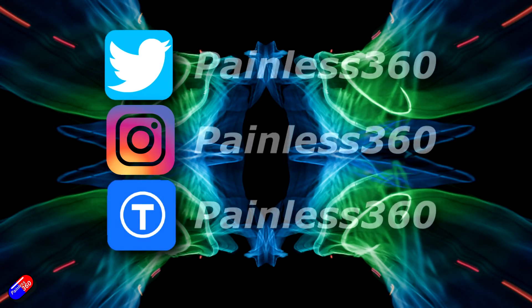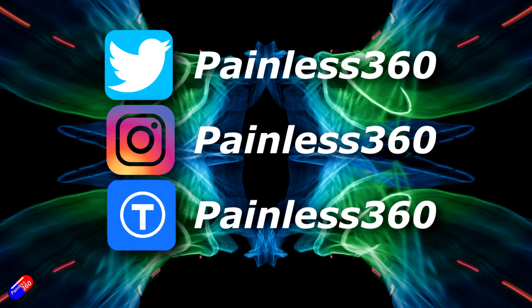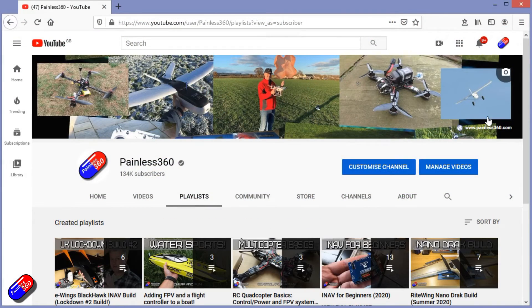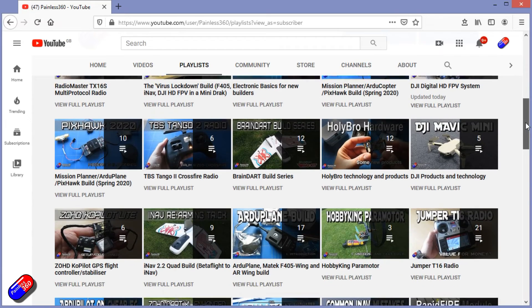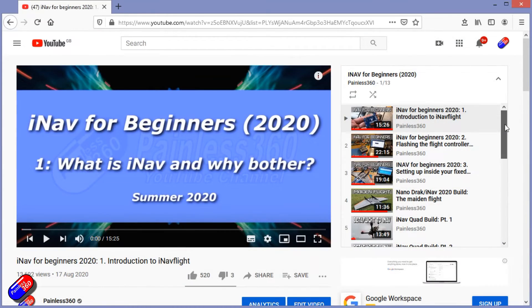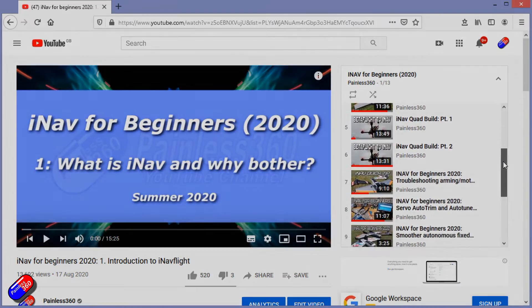Thank you for spending your time today watching this video. You can find me in all the usual places on social media. And if you're trying to learn about a subject, check out the playlists — all of my videos are organized into easy-to-follow playlists that will take you from the basics right the way through to some pretty advanced stuff.